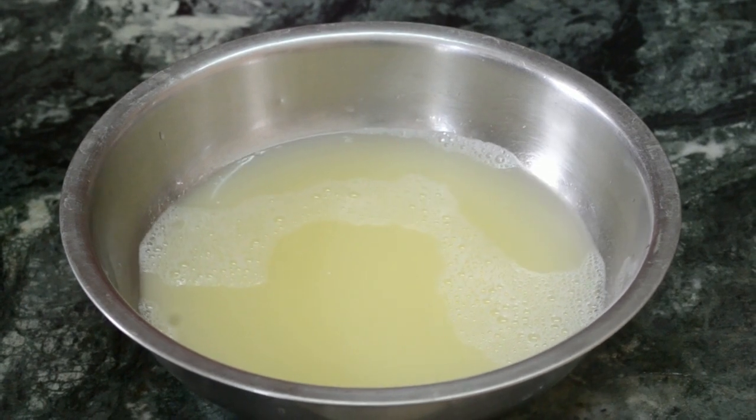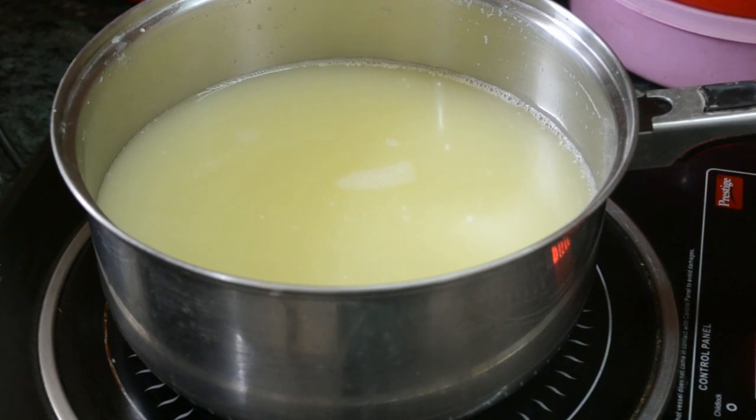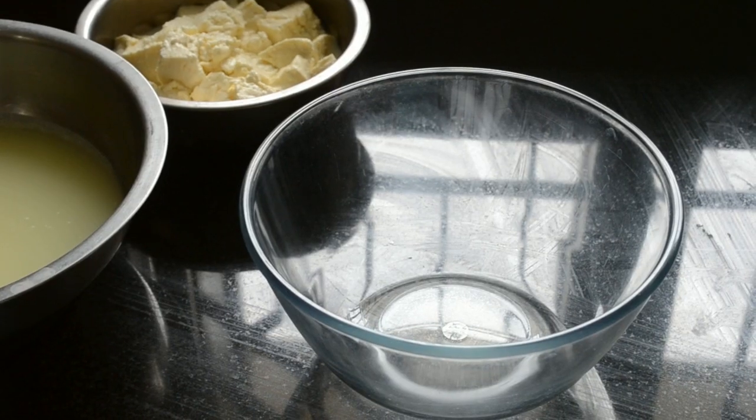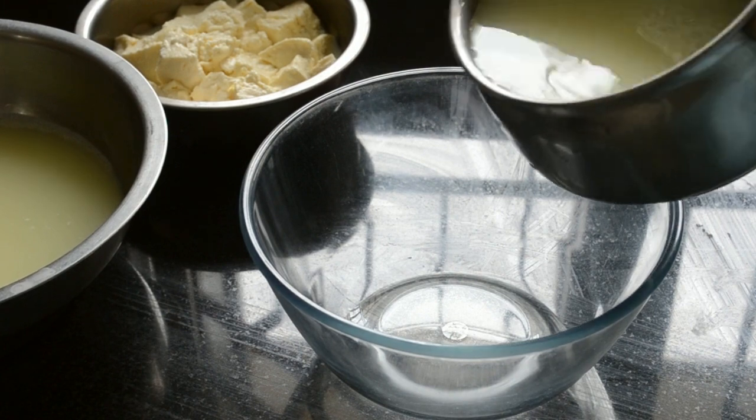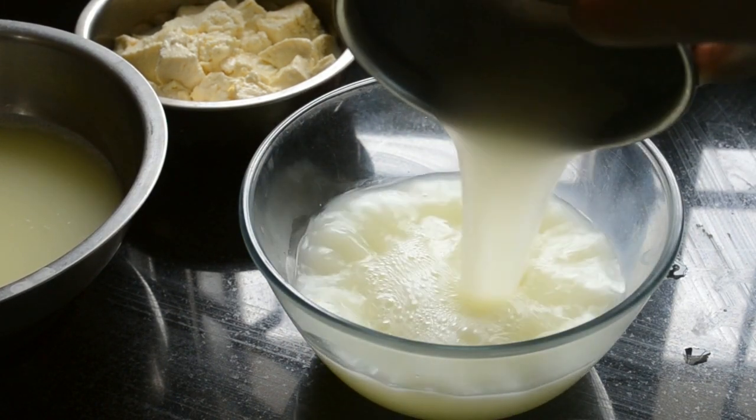Take one third of the whey water and keep it aside, and heat the remaining two thirds to 180 degrees Fahrenheit. Pour the hot whey water into a bowl.